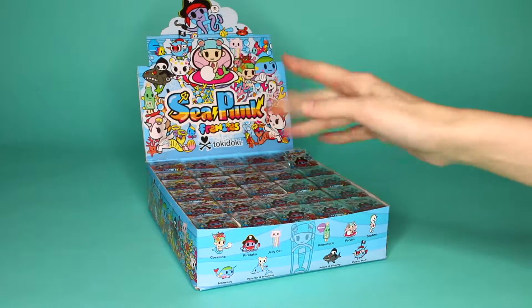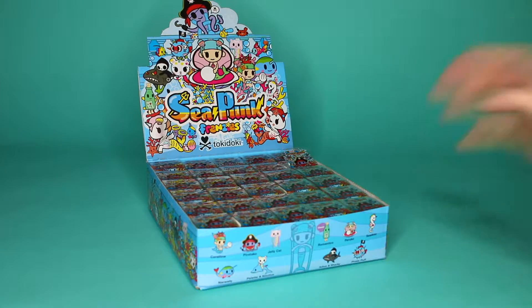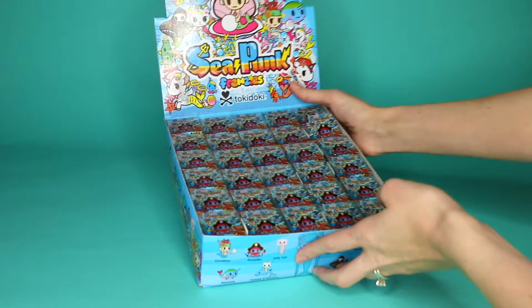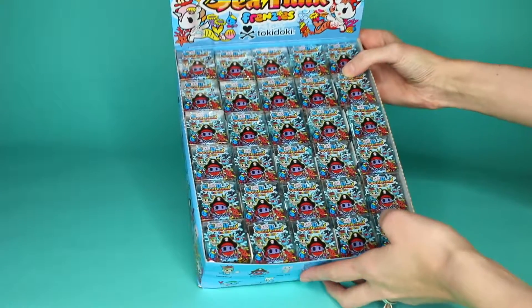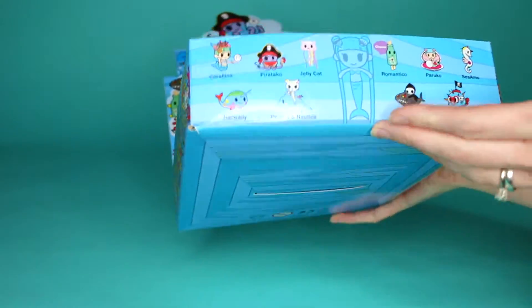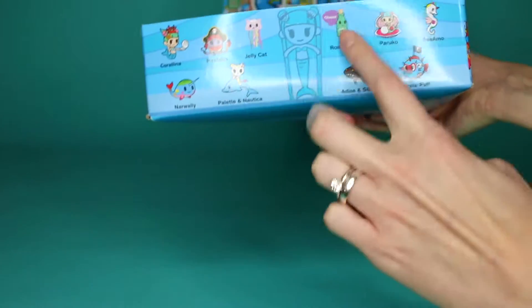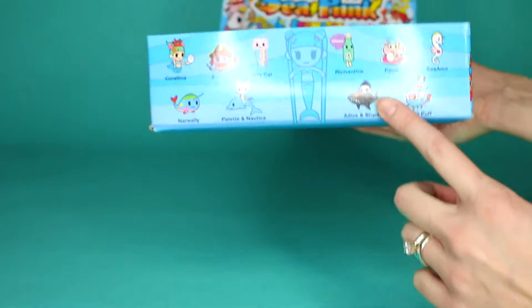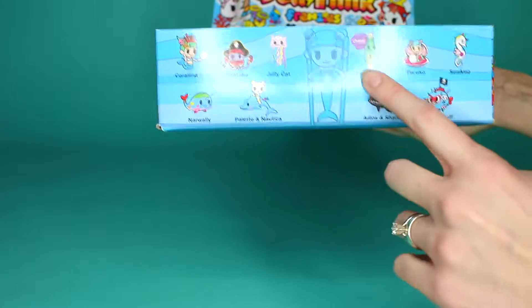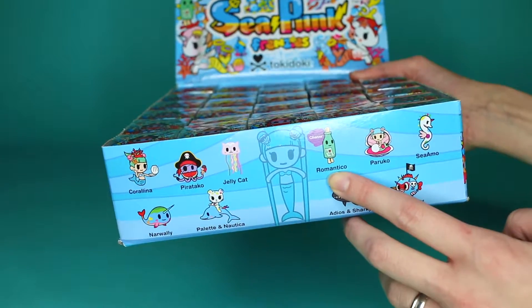Hi friends, I'm Bea. I'm Tim. Today we have something super exciting — a whole case of Tokidoki Sea Punk Frenzies. They're little keychains. There are ten we can get, and this one is the Chaser Romantico. I'm excited about these. I love Tokidoki.